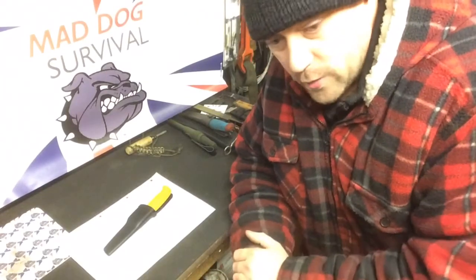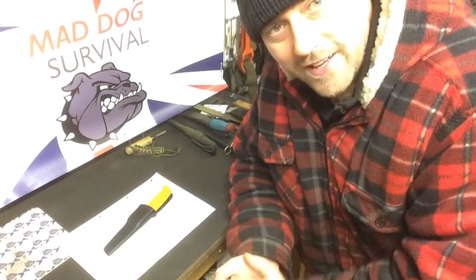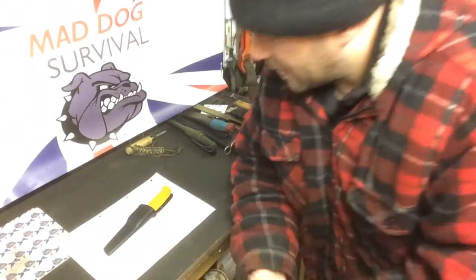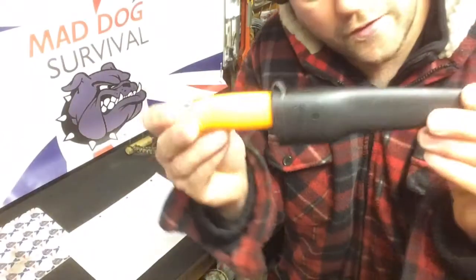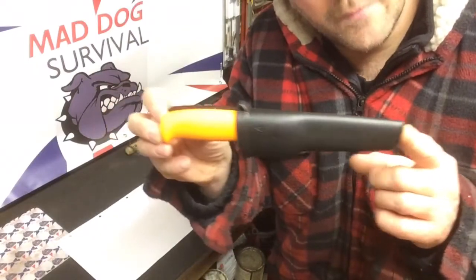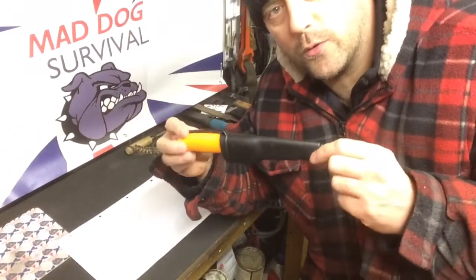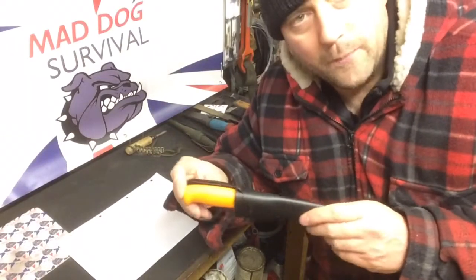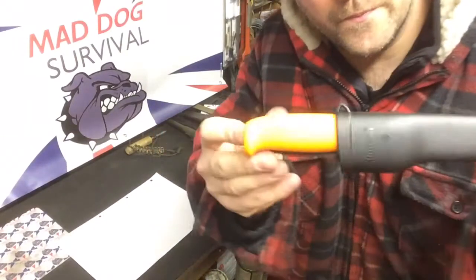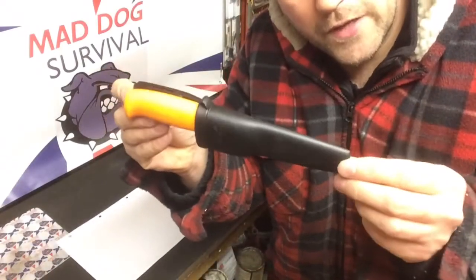Part one of series one on cutting previously covered a small folding wood saw which cost four pounds. So this video we move on to the knife — obviously one of, if not the most important piece of kit to carry talking bushcraft, or wild camping, not necessarily survival, a bit of both if you like.